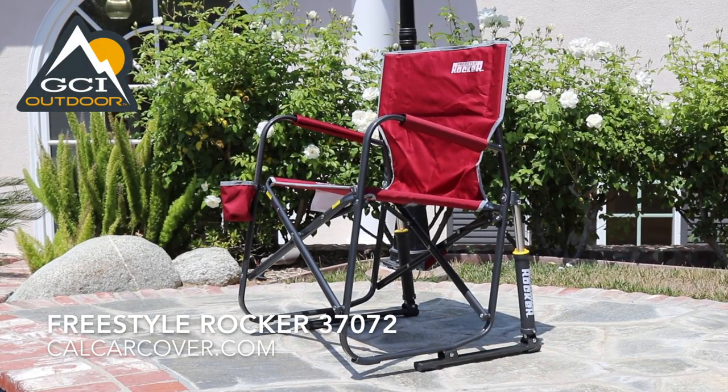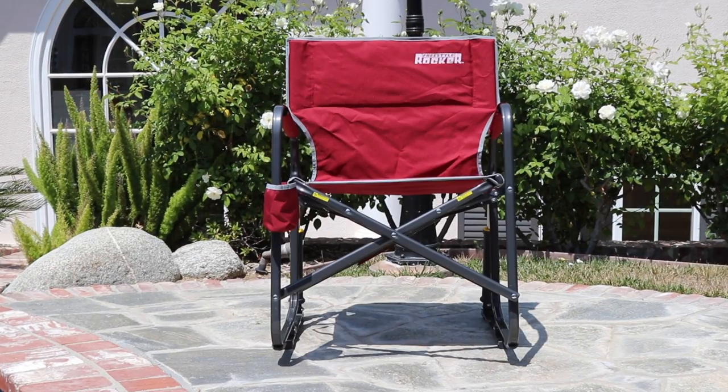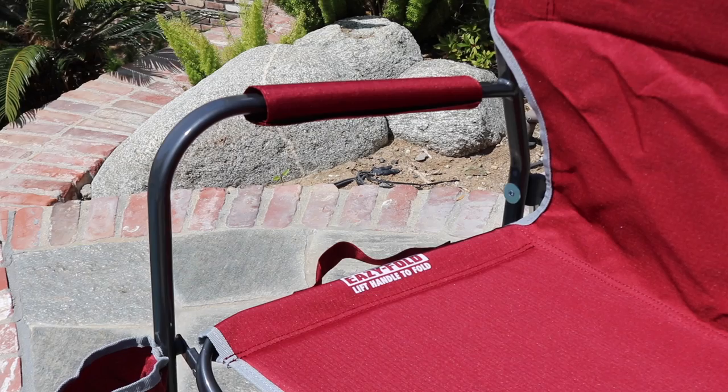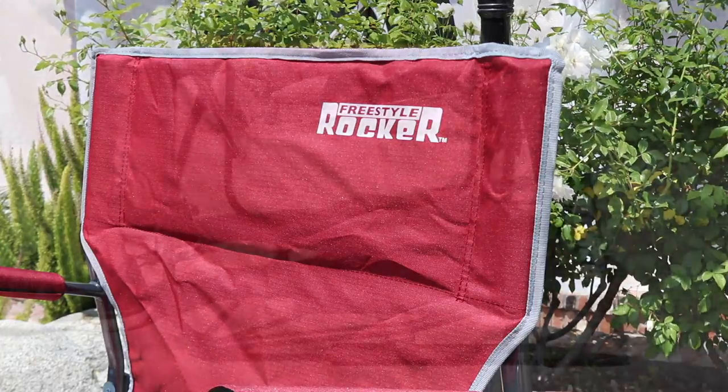The GCI Freestyle Rocker combines the functionality of a folding chair with the comfort of a rocking chair. It features a sturdy powder-coated steel frame with a durable polyester seating surface, plus padded armrests and a beverage holder for added convenience.